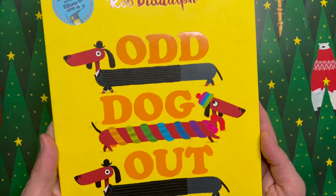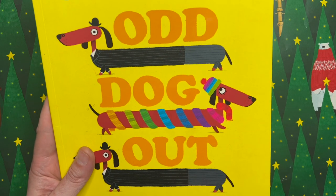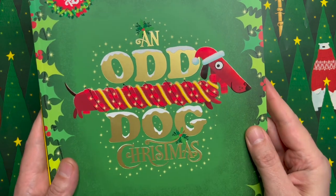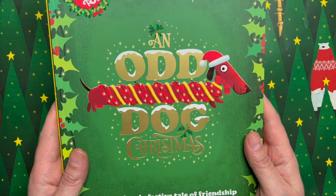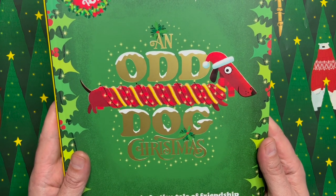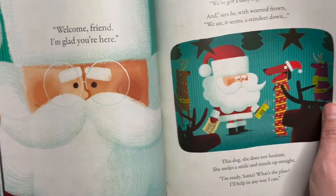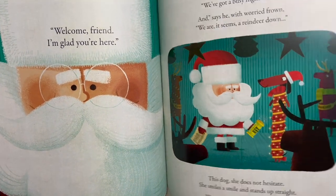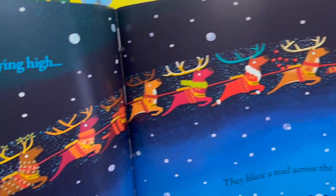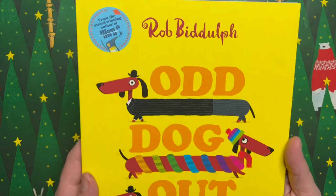I'm a children's author and illustrator. You might know me because of this book — it's probably my best known, it's called Odd Dog Out. It's all about a sausage dog who doesn't fit in with the other sausage dogs. We have a Christmas version out as well, called An Odd Dog Christmas, where our friend the odd dog is looking for a present for her best friend. She can't find one, but in the course of looking she discovers Father Christmas is a reindeer down on Christmas Eve.